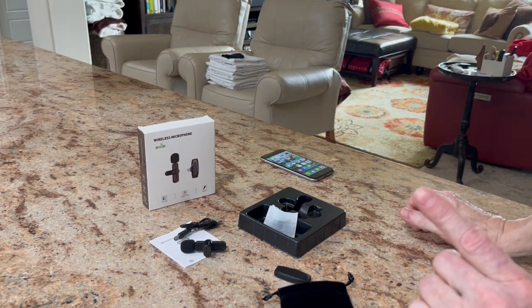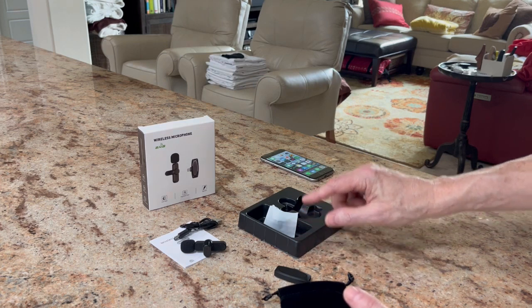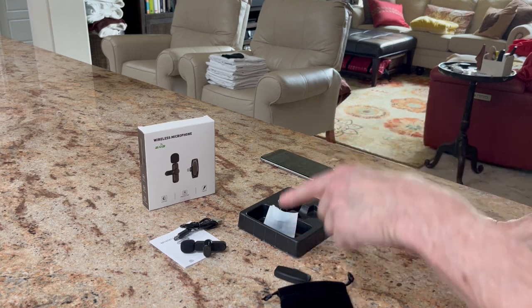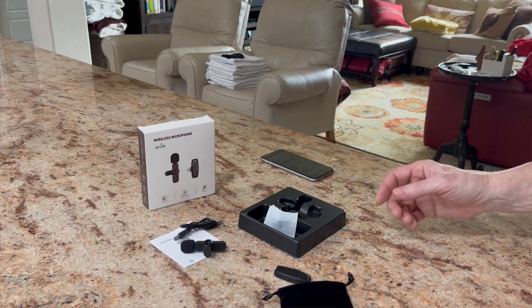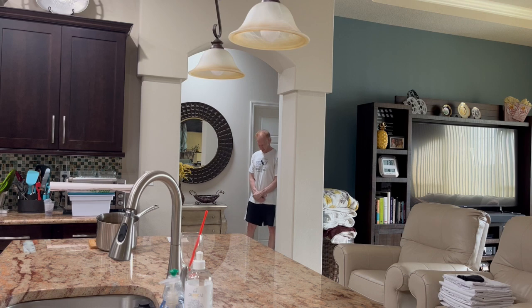So next, what I'm going to do is record a video using the microphone and the receiver. That video you'll watch next is exactly how it will sound. Okay, so let's go ahead and do that. I'm standing about 15 to 16 feet away and I'm talking in my normal voice. So this is how it should sound when you play back the video. If you're streaming, if you're doing an interview for TikTok, for YouTube or anything like that, this is how it will sound.